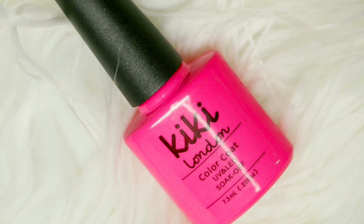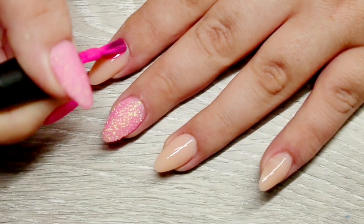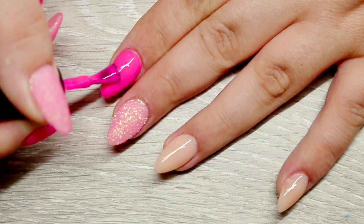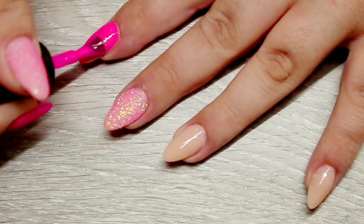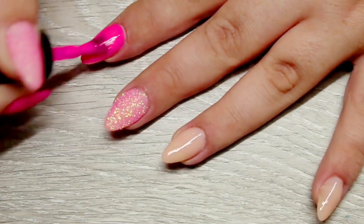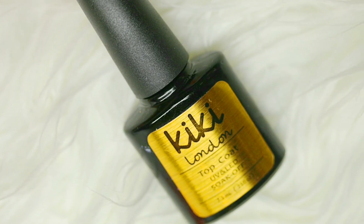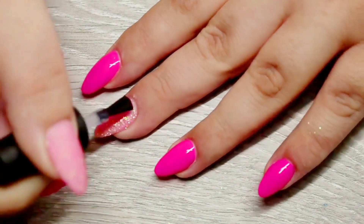Then my next step was to use Kiki London PK05, which is a beautiful neon pink. I applied two coats of this to the rest of the nails, drying each coat for 30 seconds in between each layer. Next I sealed in my base colours with a layer of Kiki London top coat, and cured that for a full cure — 30 seconds in an LED light.